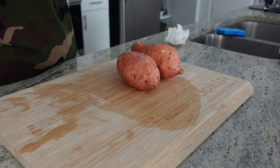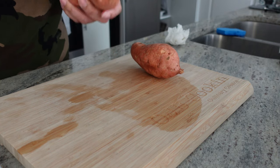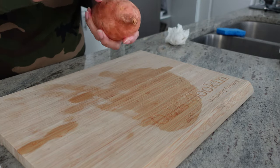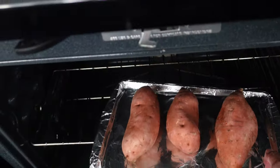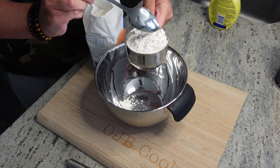Alright, good people, welcome back. The first thing we'll do is go ahead and rinse and dry our sweet potatoes, then poke some holes in them and get them ready to bake. We're gonna bake these at 400 degrees for about an hour — you may want to go about an hour and ten. These weren't as tender as I wanted them to be, but it still worked out.